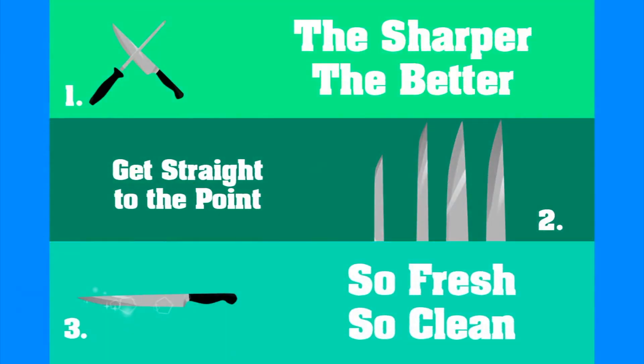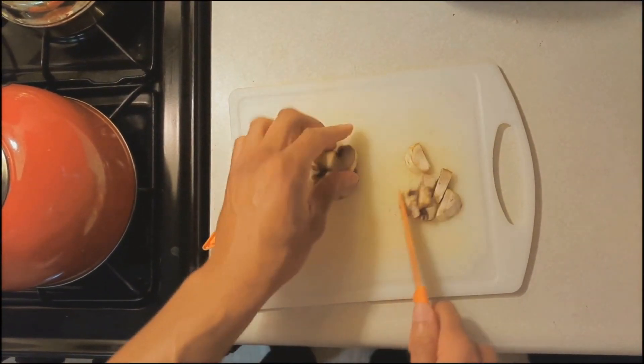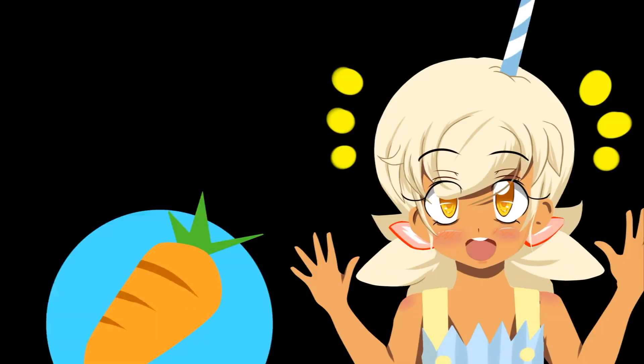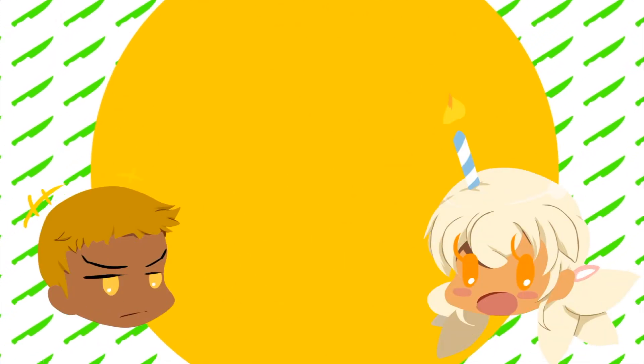Boys and girls, sit down and pay attention, cause you already know it's time for a lesson — some ill safety knife skills to use in the kitchen. Mix it up, chop it up, throw it down in the kitchen.